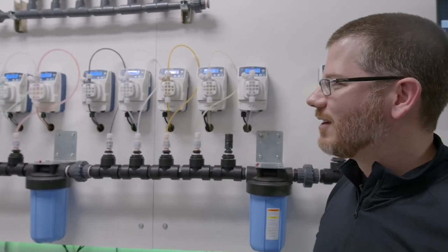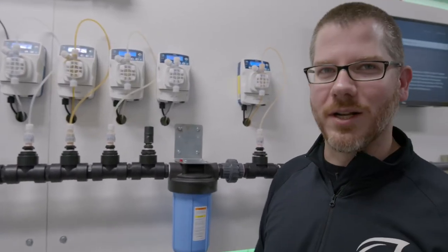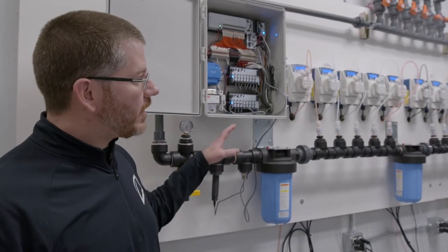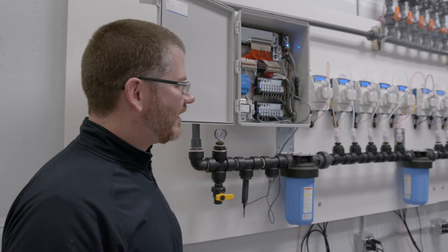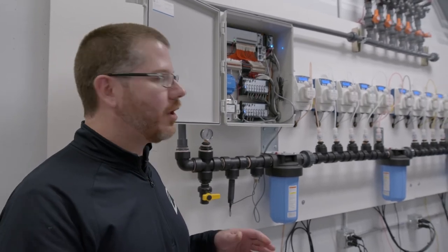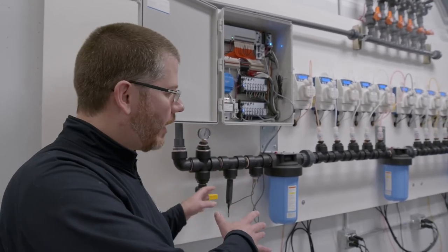That's healthy, happy plants — they need a very consistent recipe to be delivered. So don't be intimidated by the complex looking setup of it. It's designed to be lean, simple, and save a lot of real estate within your grow.